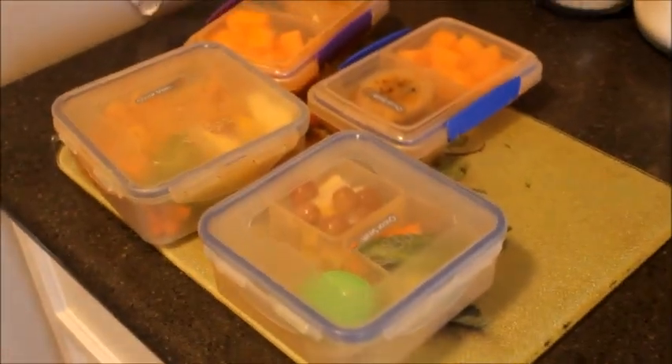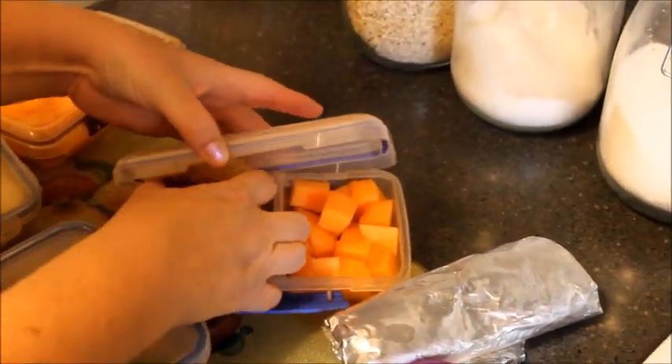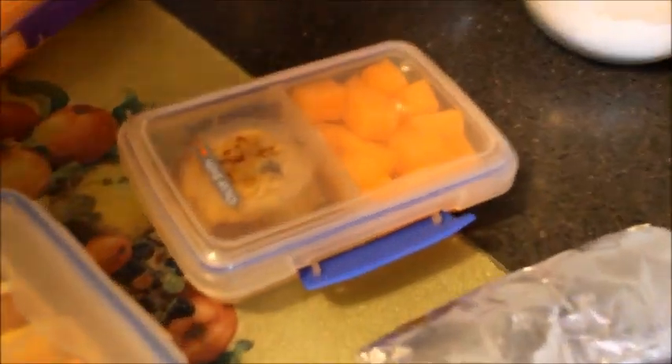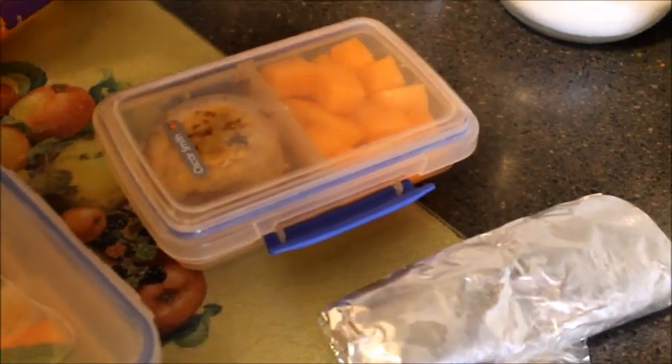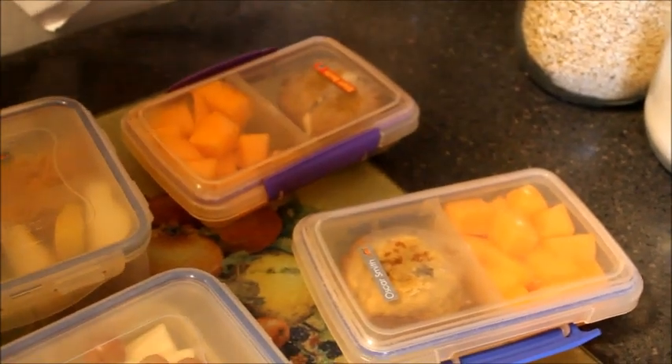Take all the food back out so you can show people what you made — this is why Jen's never on the videos. It's stuck because it's frozen. So this is a chocolate chip banana muffin that's frozen and it'll defrost overnight in the fridge, with cantaloupe.